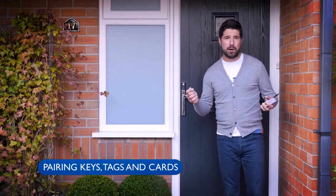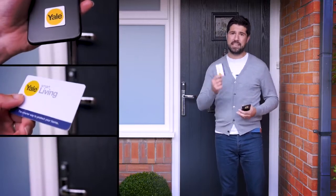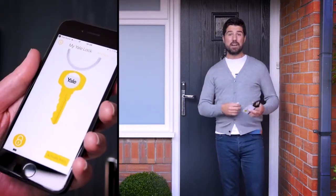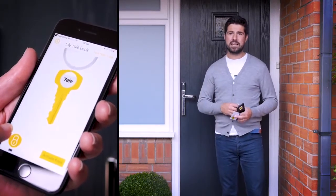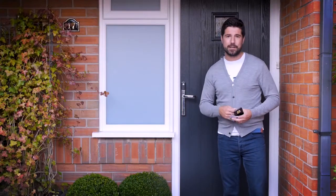Opening your Yale Conexus Smart Lock couldn't be any easier. As well as using the app, there's the phone tags, key cards, key tags and even virtual keys that you can send to anyone with the app. I'll leave our expert to explain it all to you and show you how it works.